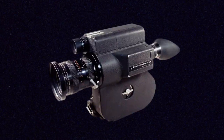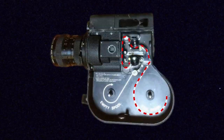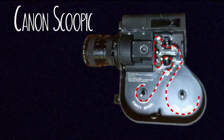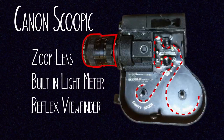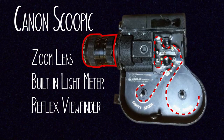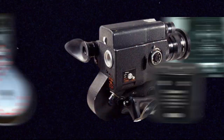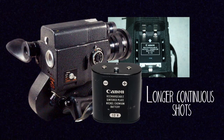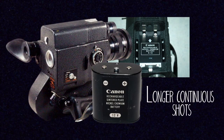There is the Canon Scopic, which is kind of like a big Super 8 camera but for 16mm, so it's really good for beginners. It has a big built-in zoom lens on the front and shoots a hundred feet of film, so they're easy to load and easy to get film for, and these cameras are much cheaper than Bolexes. They also have electronic components and are battery operated, which means you can do shots on the Scopic that are longer than 20 to 30 seconds.